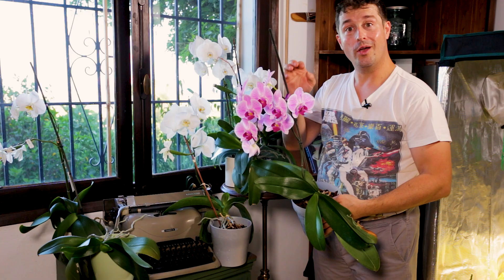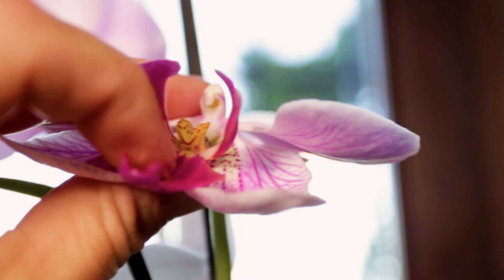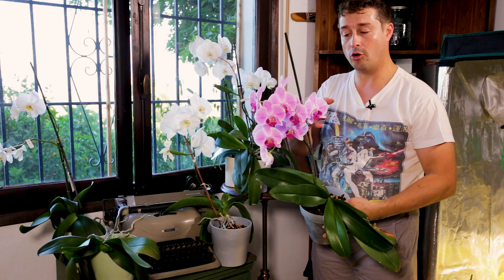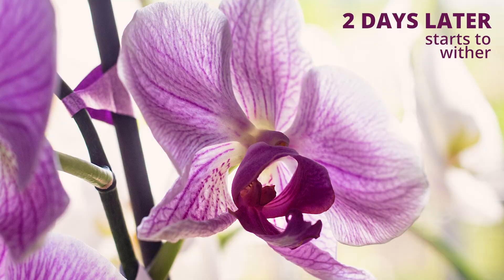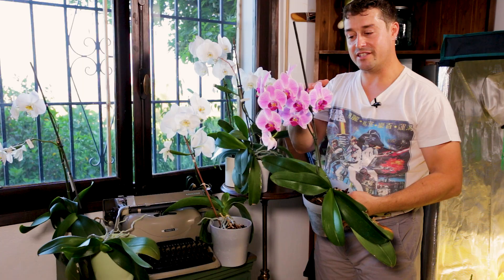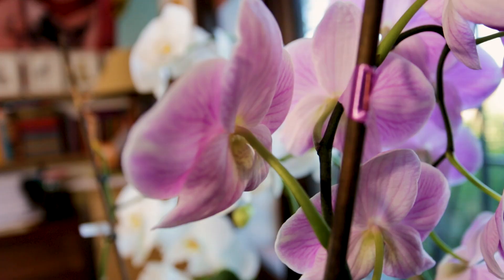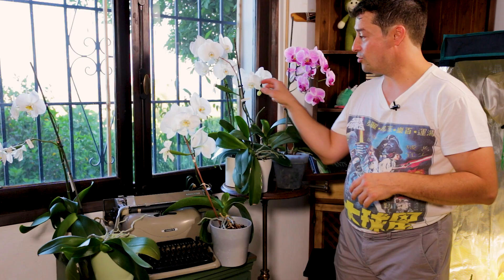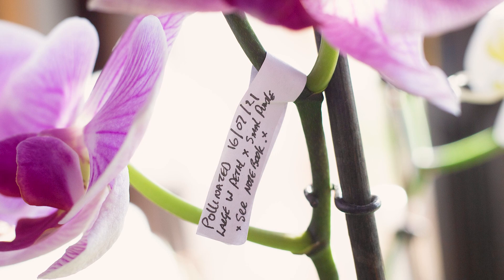It's going to take about four months before that seed pod is finally mature and ready. In the next day or two this flower is going to shrivel up and start to die, and then you'll notice the little stem the flower is connected to will start swelling. It'll slowly keep swelling until it turns into a lovely big fat plump seed pod, as you can see on our other orchid. Be sure to put a label on your seed pod with the date, and maybe take a photo of the flowers for your archive so you remember what pollinated it.